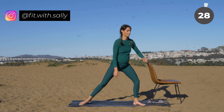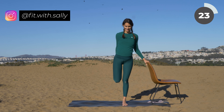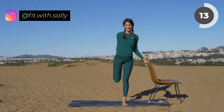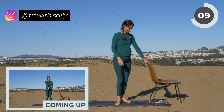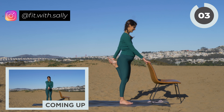Come on up. Place your right hand on the chair for balance, then grasp your left ankle and gently pull your heel up and back until you feel a nice stretch in the front of your thigh. Hold here. Now switch sides — place your right hand on your chair, grasp your other ankle, gently pull your heel up and back, and feel a nice stretch in your thigh.